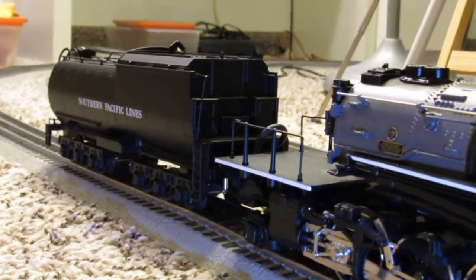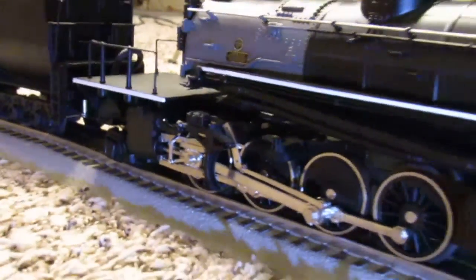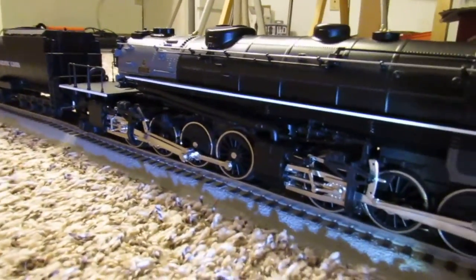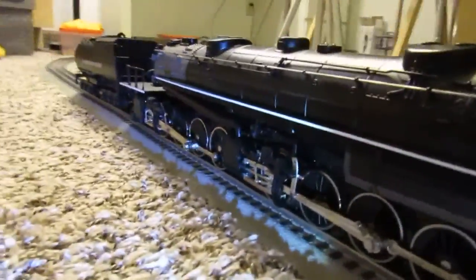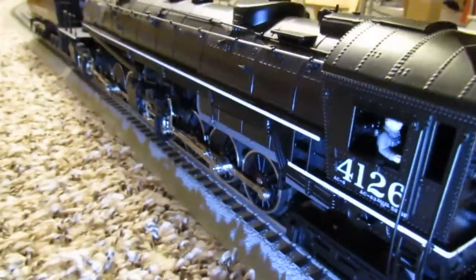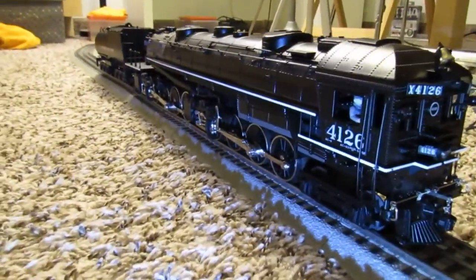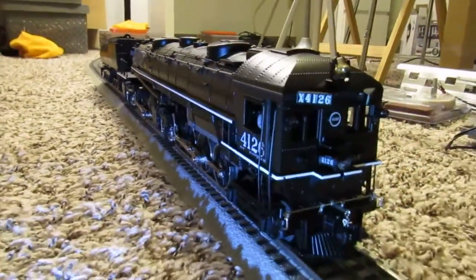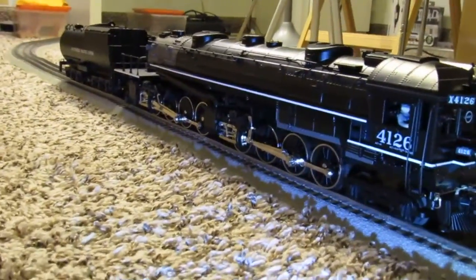I promised the Z man that I wouldn't get my filthy paws on this until he can take a good look at it for me, but as you can see it's just gorgeous. The wheels show no indication of runtime, and who knows — maybe somebody intentionally unhooked the wire for the lights. I was able to get this at finally an affordable price; this is one of the dream trains that I've always wanted.